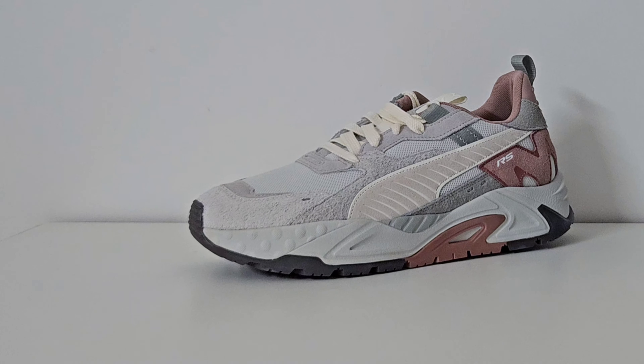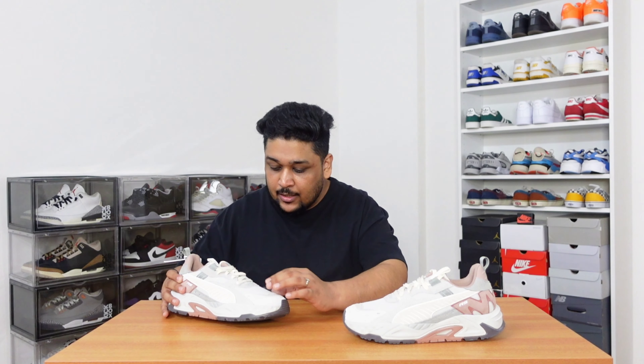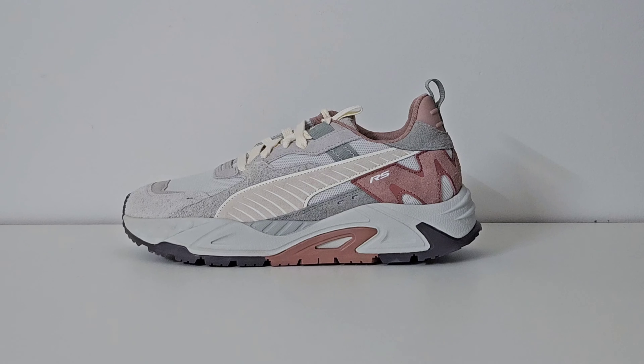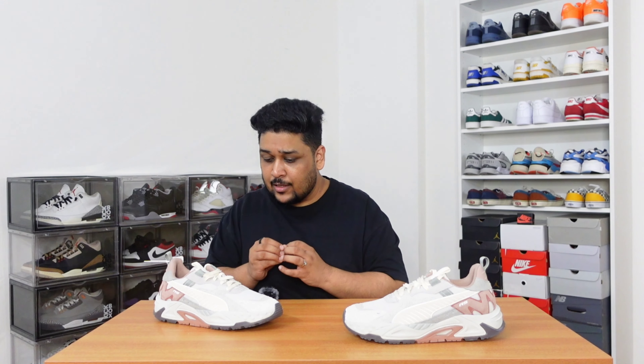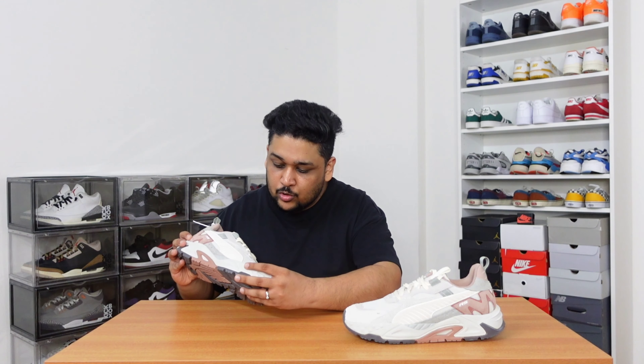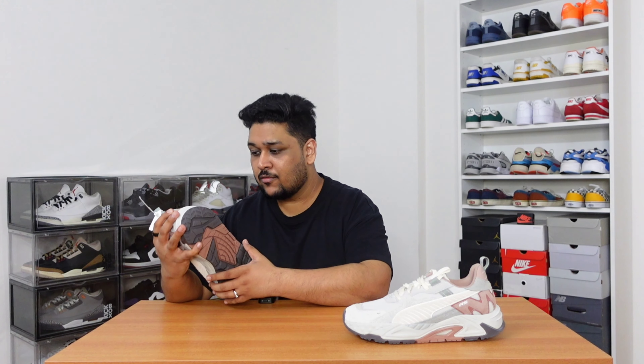Getting into the details of the sneaker, starting with color combination and materials. The primary color is gray, which appears in two different shades. The first is a light gray used for the tip of the sneaker, made with soft suede material. The same light gray soft suede is seen towards the mid panel and a little towards the back tab. The second is a darker shade of gray — a more rugged suede material used under the lighter panels and also for the eyestay. The light gray color is also used for the mesh on the back and mid panel, and for the majority of the midsole.